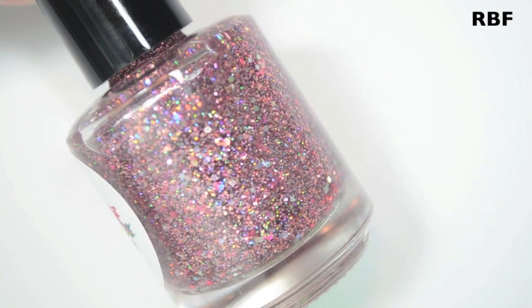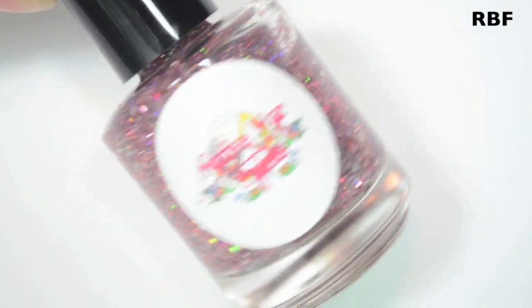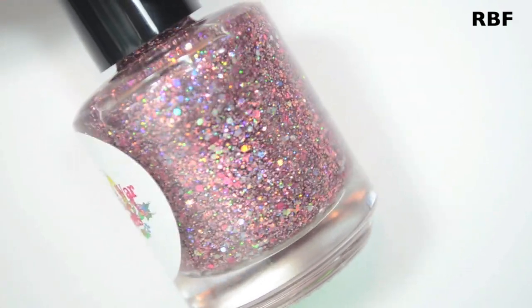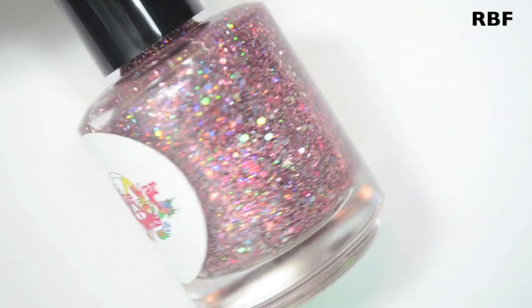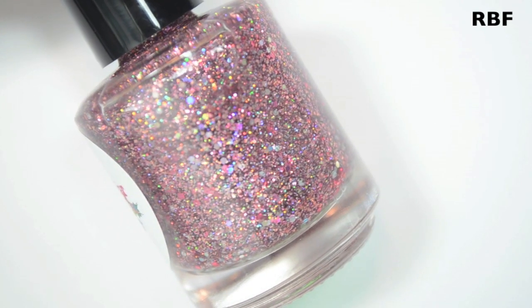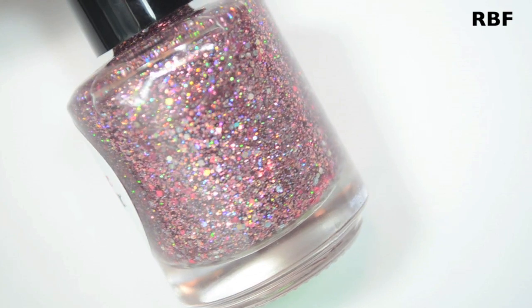So the first polish is a pink and silver holographic micro glitter. I meant this to be a topper — you could technically wear it on its own, but it really works best as a topper. You could sponge it on and get full coverage. The name of this one is RBF, which stands for Resting Bitch Face.